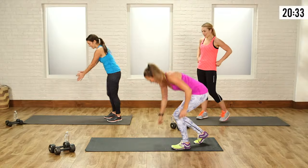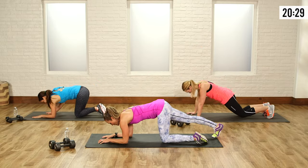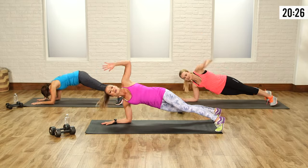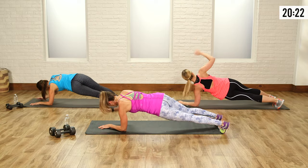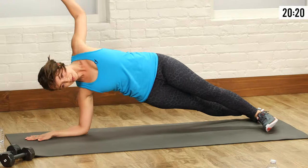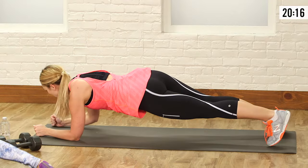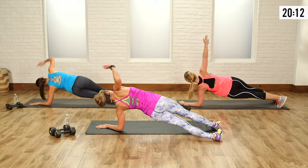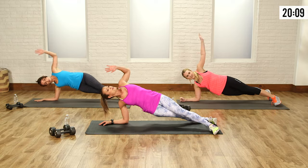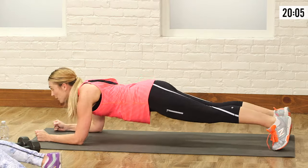Last round. Back on your elbows — plank and rotate, let's go. Open it up. Nice and strong with those abs — don't let those hips sag too low. Really keep those abs engaged. Back and forth, breathe, keeping a strong core. Last one, let's go.